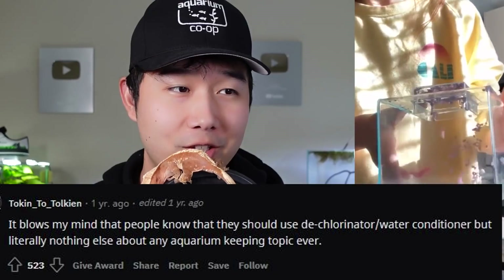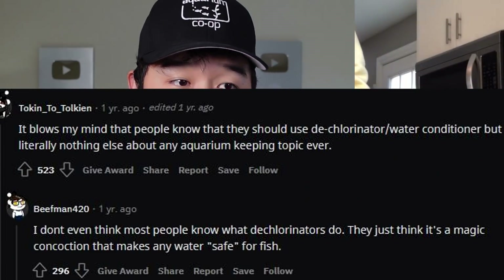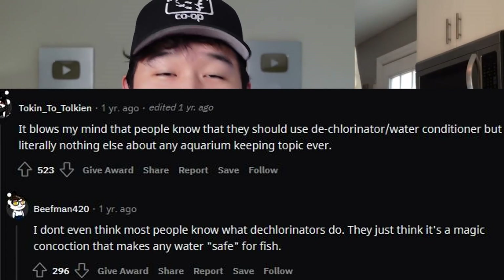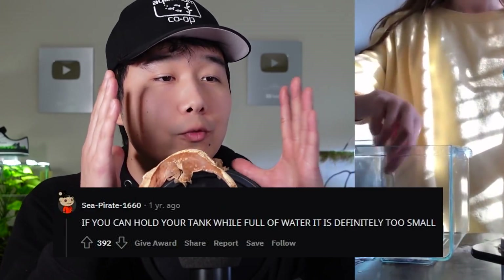But what excuse does this person have? They're not three years old. It blows my mind that people know they should use dechlorinators slash water conditioner, but know literally nothing else about any aquarium keeping topic ever. I don't even think most people know what dechlorinators do — they just think it's a magic concoction that makes any water safe for fish. If you can hold your tank while full of water, it is definitely too small — I back this statement up with everything I have. If you can hold your fish tank filled with water, it is definitely too small for probably any fish.